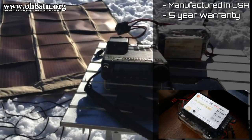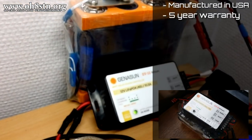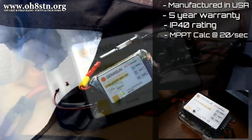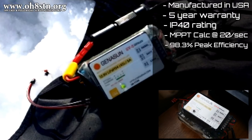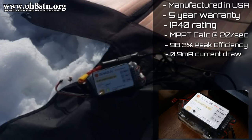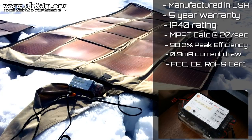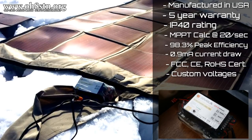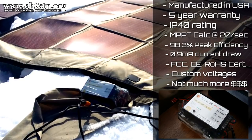The GV-5 and GV-10 are manufactured in the United States and come with a five-year warranty. They have an IP40 rating. Maximum power point tracking is calculated 20 times per second. They've got 98.3% peak efficiency and an extremely low current draw. They are FCC, CE, and RoHS tested and compliant. They can be ordered with custom voltages to match your own battery configuration and chemistry. And honestly, for the peace of mind you get, they're not that much more expensive.